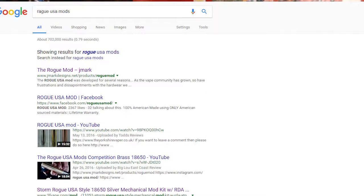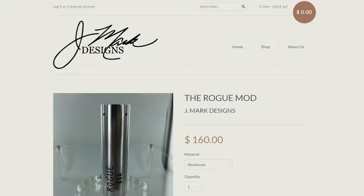If you search Rogue Mods USA, the first thing you're gonna find is the Rogue Mod by J. Mark — probably the originator. Then you click on it and you immediately see the price tag for just a cylinder mod and you're like...